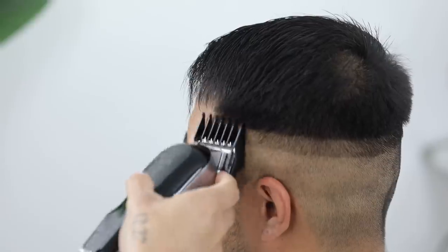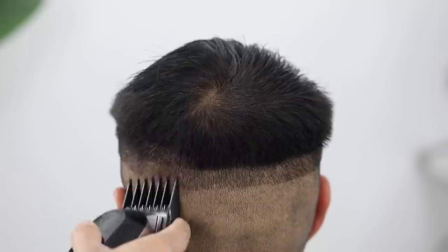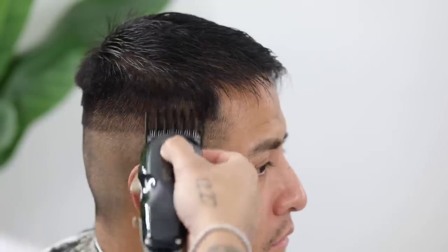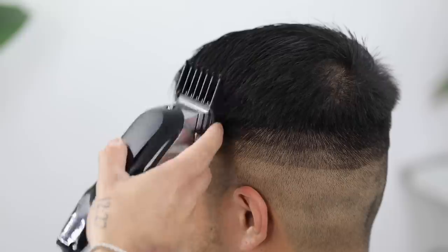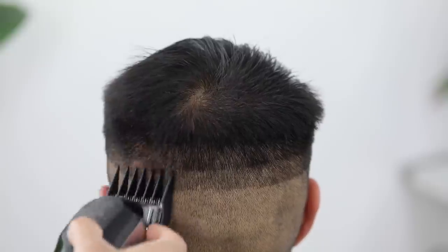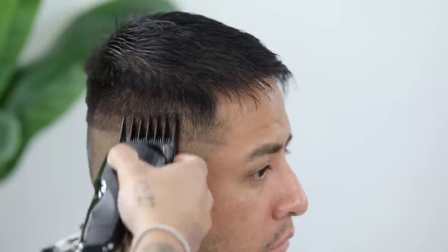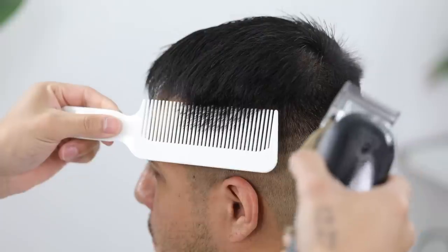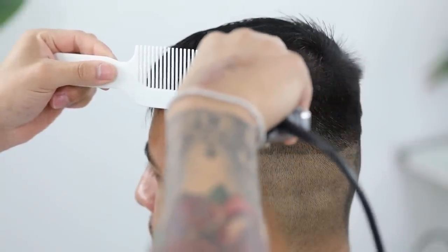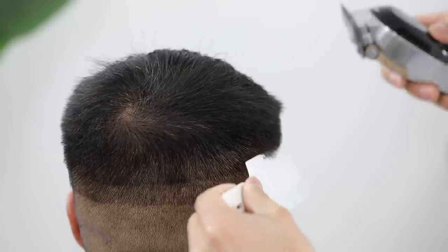Now with the number two guard lever still completely open, we're going to create our third guideline. Notice I'm coming straight out from the head and not digging in — if you do dig in, it will create more of a full hawk look. With our number three guard lever still completely open, I'm exaggerating that flick-out motion just to ensure that I'm not digging in. If you were easy enough with that number two, it should fade right into the number three, and number three will be the last guard we use. After this, we're going to use clipper-over-comb technique to blend the sides to the top. If you're new to clipper over comb, I highly suggest you either start with the lever completely open or put the number one guard on as a safety net so you don't cut too much off at a time.